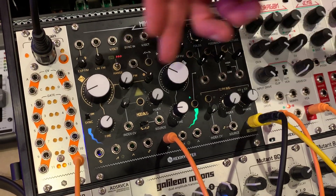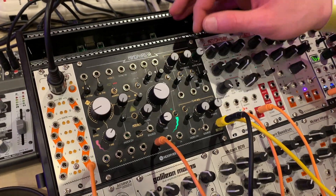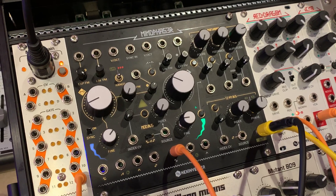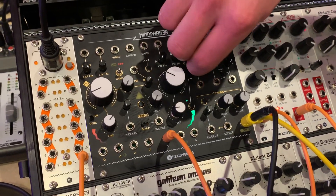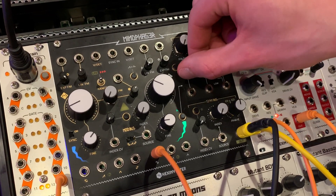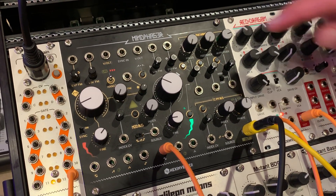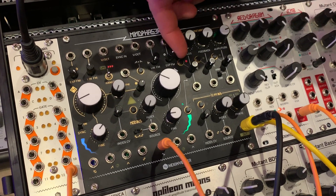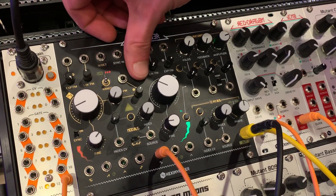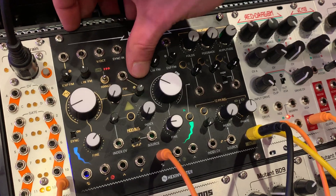So of course we have index controls for each. On the Modbus we have attenuverters, except a feature we added in order to reduce bleed is that there's zero to 100% like a normal attenuator. And to invert the polarity of the signal you're sending through, they just have toggles, which is clearly indicated by a red light. You can also invert the shape of the ramp or saw waves selectively.